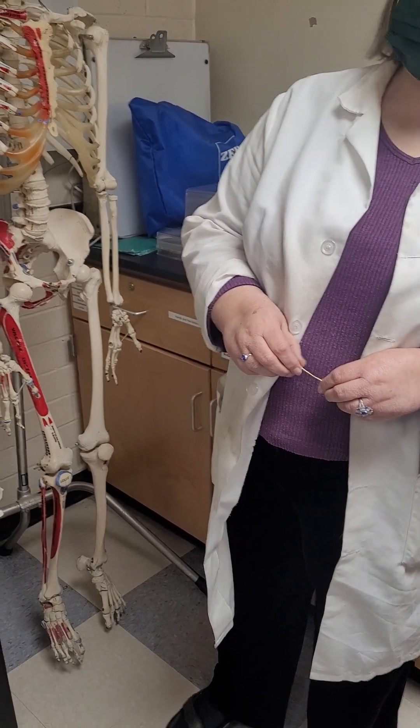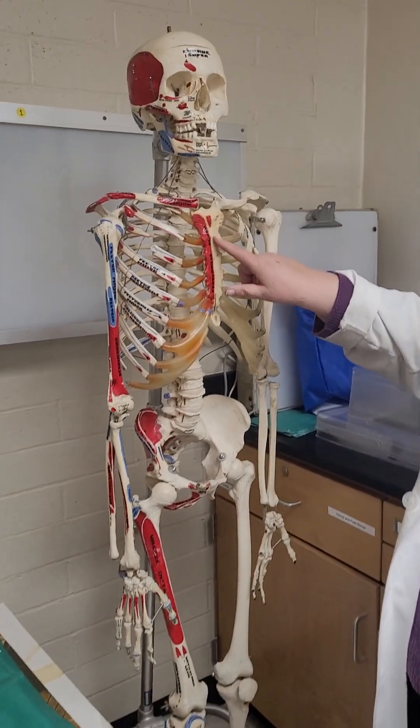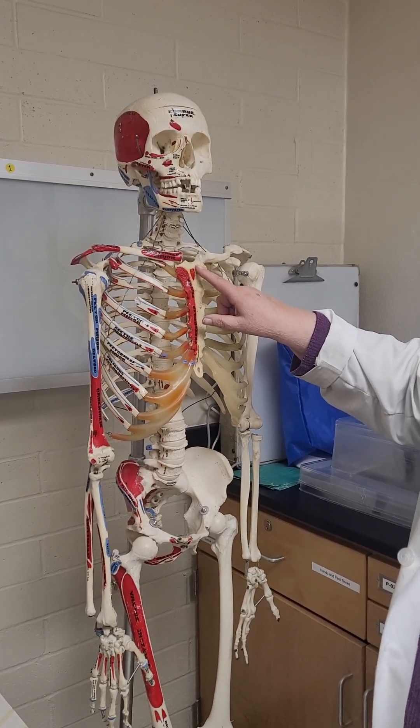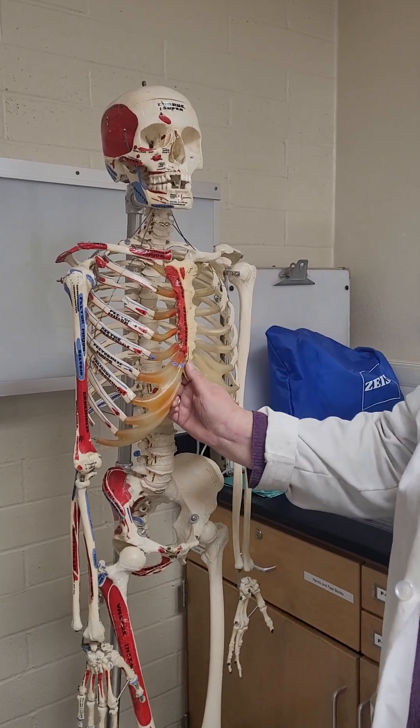The sternum is where we're going to be. The manubrium is right there — this part up here. You can see that ridge, and they're all separate pieces until you're about 18 years old. So the three parts are: manubrium, body, and xiphoid process.